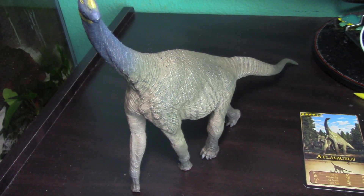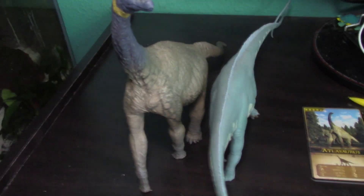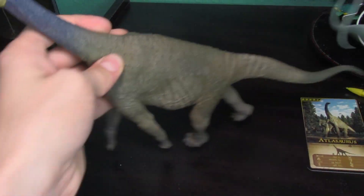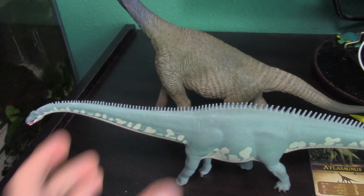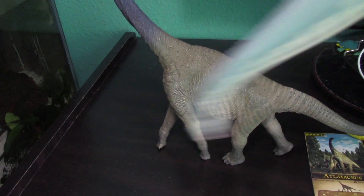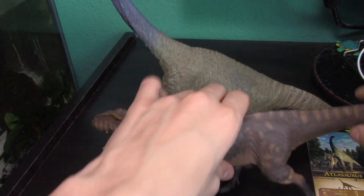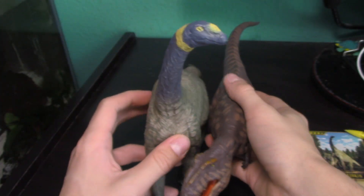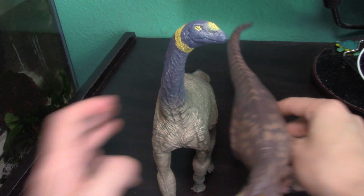We'll do one more massive sauropod — the Safari 2017 Diplodocus, a beautiful figurine — and oh my gosh, this thing looks puny next to it. That gives you a general sense of scale of how massive the Atlasaurus is. Now for some Eofauna comparisons — starting with the Giganotosaurus — you can see how big the Giga is next to it. Eofauna also does a great job showing all their figures next to each other on their social media so you can see how they compare.